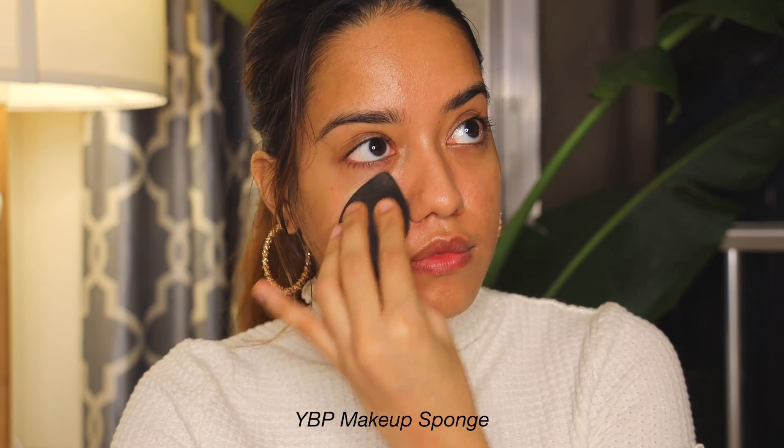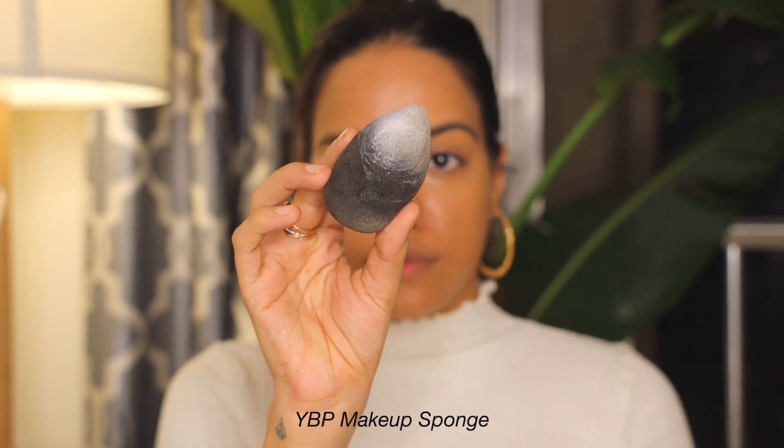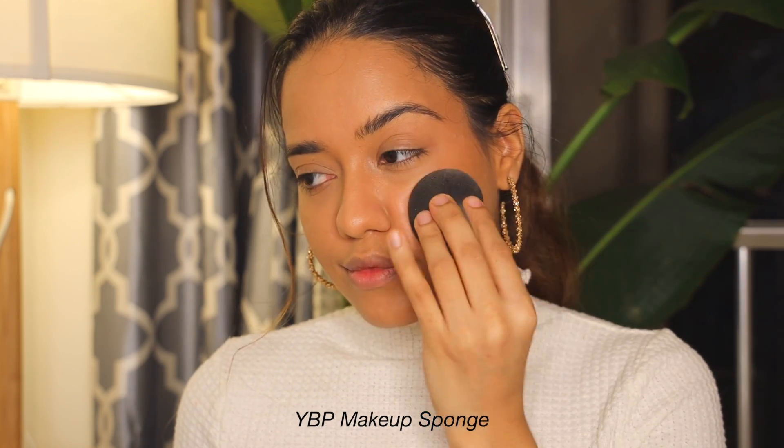Lastly, you need a good makeup sponge. With this you can literally do your entire base — apply primer, foundation, concealer, set your base with powder, and even apply liquid highlighter or blush. You can do so much with just a sponge. When looking for a sponge, go for something that isn't too porous and is very soft. I love this YBP one — I don't think I like any other sponge as much, because it just works the best. It's better than the beauty blender and better than anything I've ever tried.